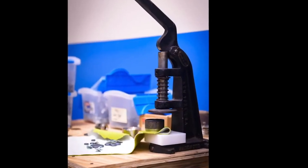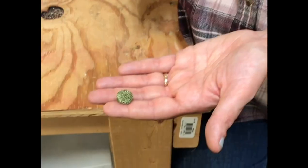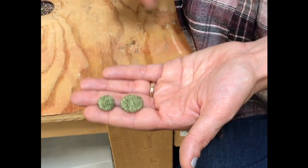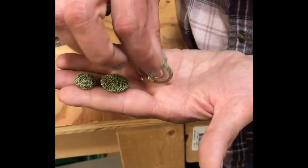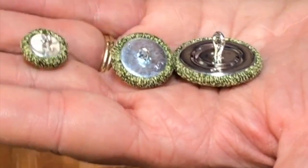A button machine is a smart investment for any professional who plans to upholster furniture. It will handle upholstery weight fabric easily and can produce several sizes of covered buttons, including those shown here: a 22, a 30, and a 45. While different backs are available, the most common is a wire eye, which has a metal loop for tying your button on with twine.